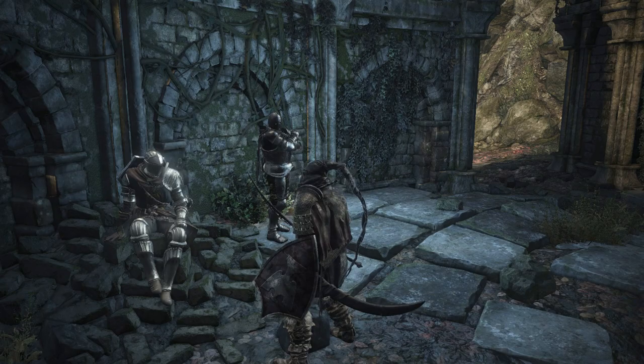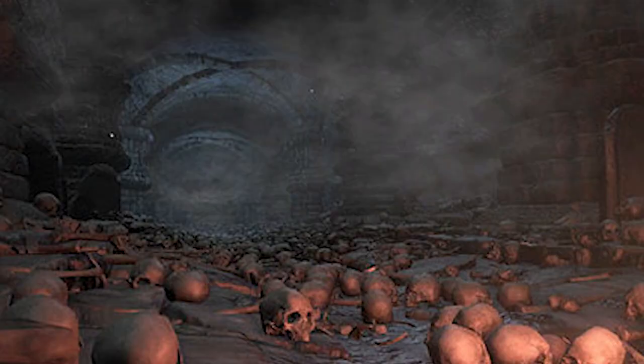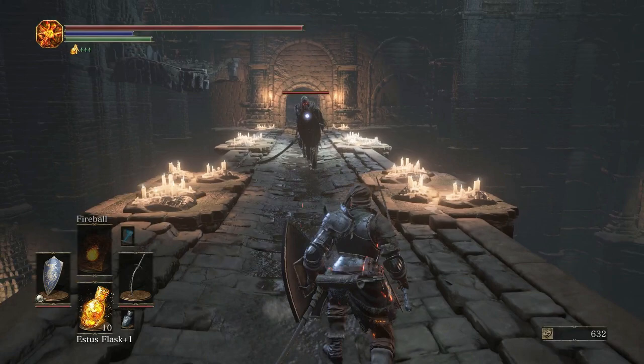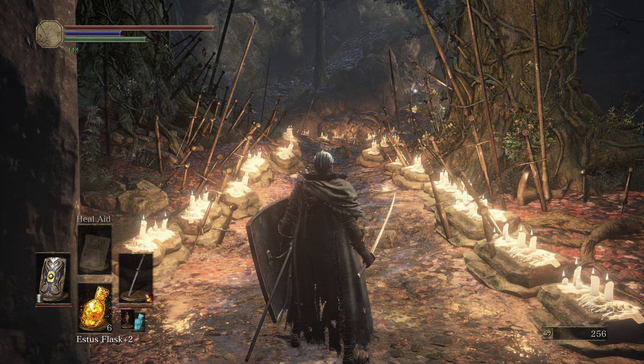More recurring elements include flagstones, mud, tombstones, weathered brickwork, various skulls and bones, candles, leaves, discarded armaments, and of course swords.